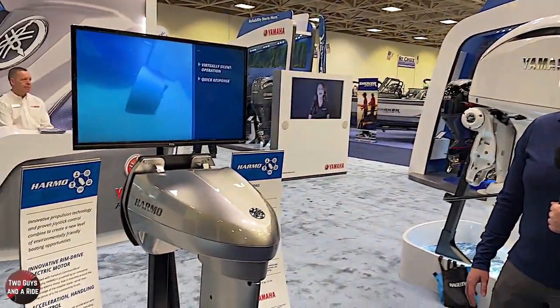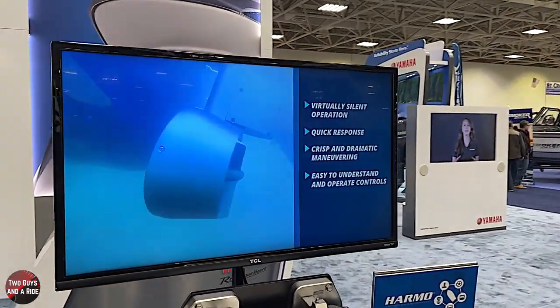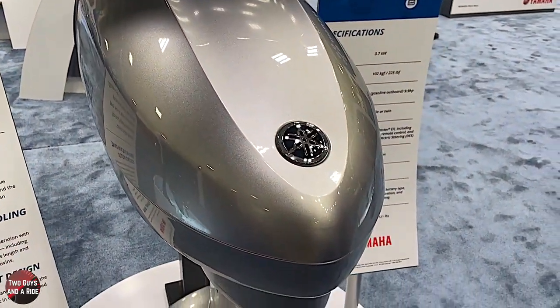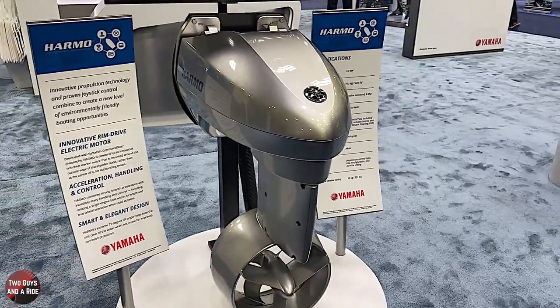People are using it as a kicker motor and also on all-electric lakes or horsepower-restricted lakes. It's a 48-volt system. We've tested it with glass mat traditional batteries and with lithium batteries. Depending on how many batteries you have or the kilowatt hours of your battery, it could run anywhere from 20 minutes to eight hours, just like a traditional trolling motor system.